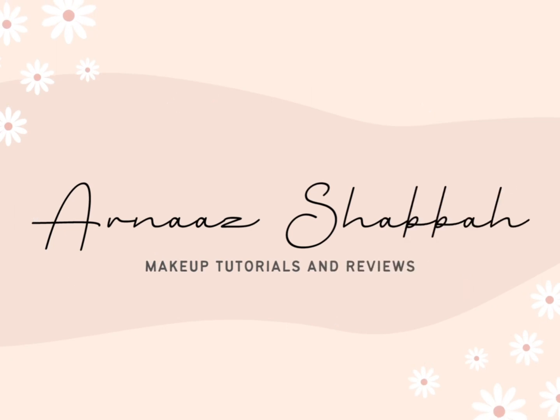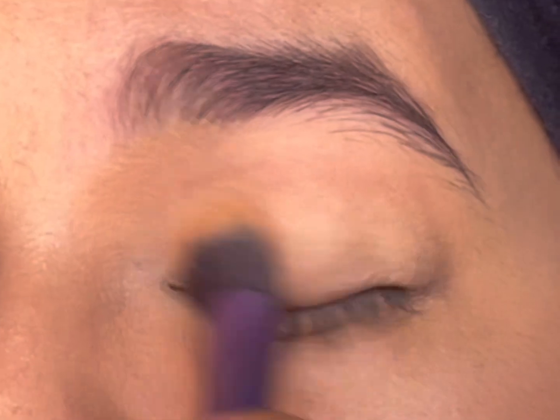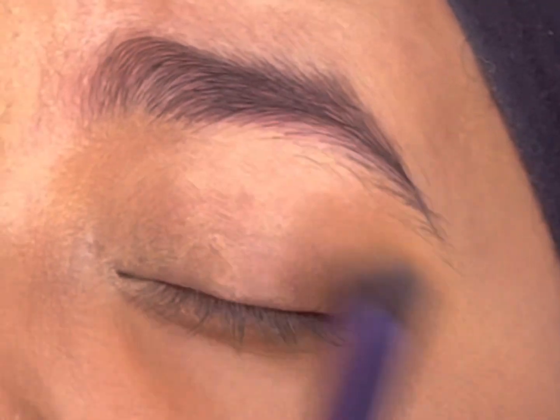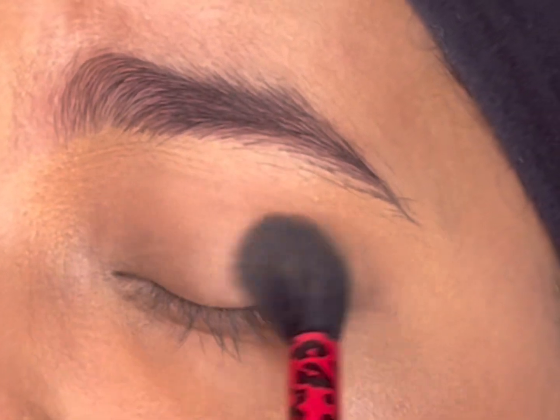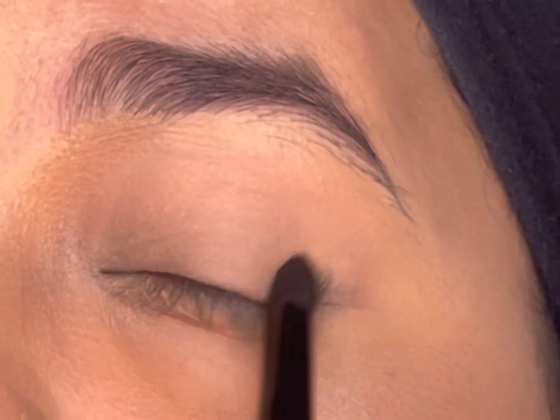I'll start by priming my eyelids with an eyeshadow base — it will hold on to the eyeshadows and make them last longer. Next, I'll take the Inglot AMC gel liner with a pencil brush.